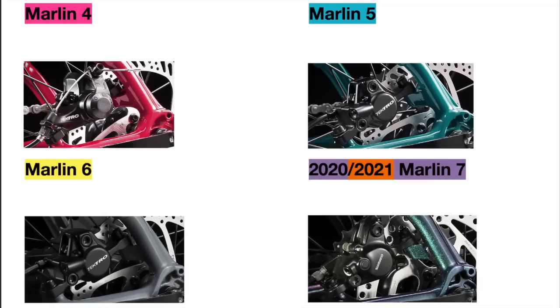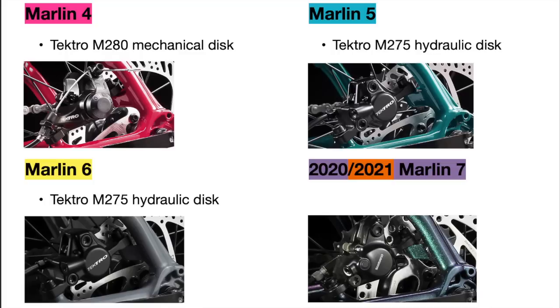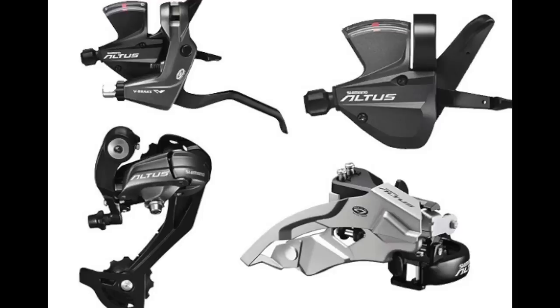Next are the brakes. All the bikes come with disc brakes with 160mm rotors, but the Marlin 4 uses Tektro mechanical disc brakes, while the Marlin 5 and 6 use the same Tektro hydraulic disc brakes. The Marlin 7 in both years uses Shimano hydraulic disc brakes. Hydraulic brakes are better than mechanical disc brakes, since they require less maintenance and work better in all weather conditions. The Shimano hydraulics cost more, but they come from Shimano's Altus groupset, which is pretty reliable.